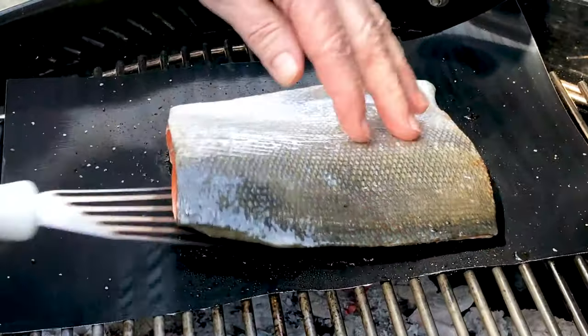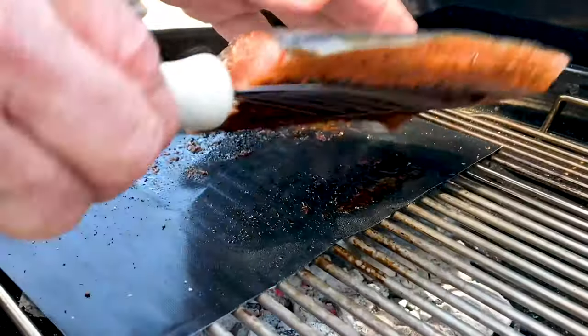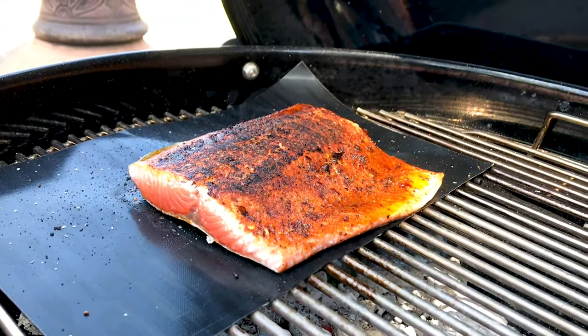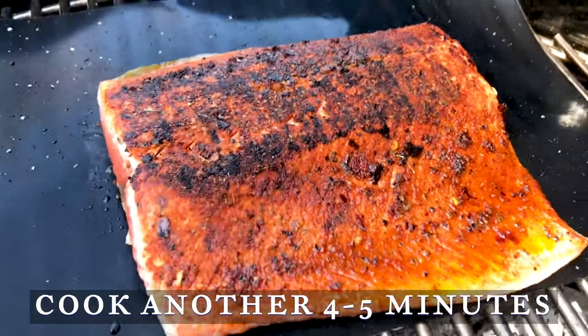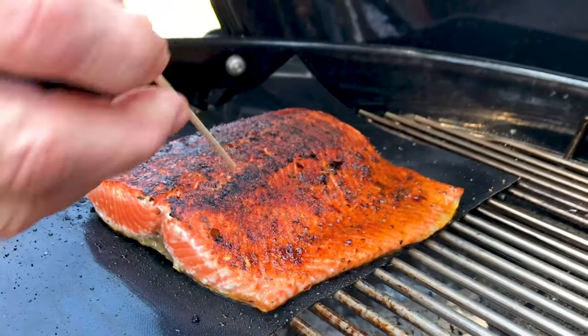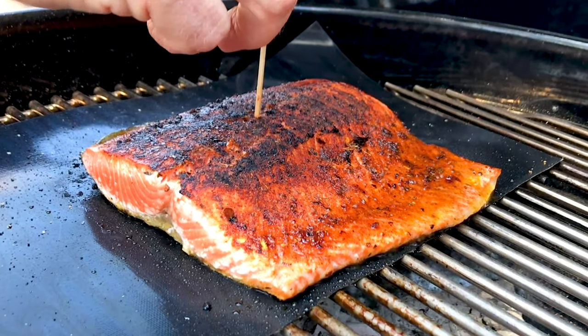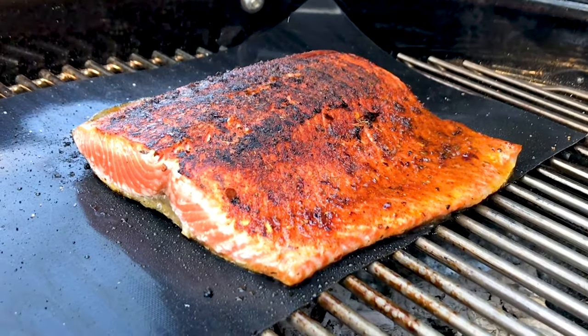With a wide spatula, flip your fish. Oh baby, I think we need to see that again. Truly, that is a beautiful beautiful thing. Let's cook for another four to five minutes. How do you know when it's done? If you can lightly push the end of a wooden skewer through the fish with no resistance, it's done cooking. If you feel resistance, let it cook for another minute or so.